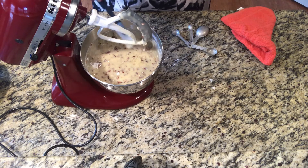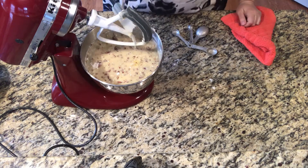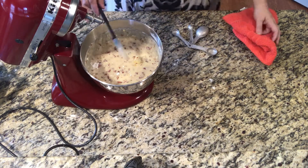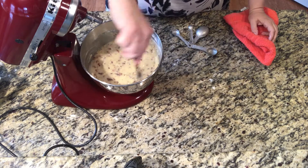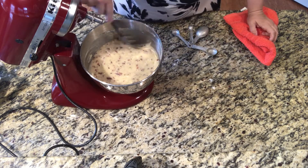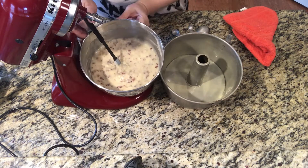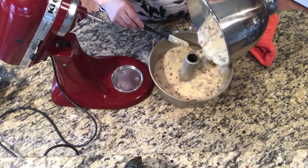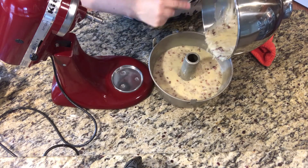Then you'll stick it into your preheated oven. It cooks for 65 minutes total. What I like to do about 55 minutes in is start getting the ingredients together for the glaze and start making that. Usually by the time that's done, there's a minute or two left before you pull the cake out of the oven, and then your glaze is ready to pour on top. That's one of the big steps because it really gives it that nice coating — it's just so, so good.